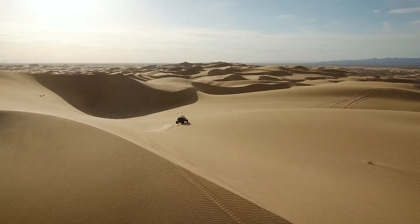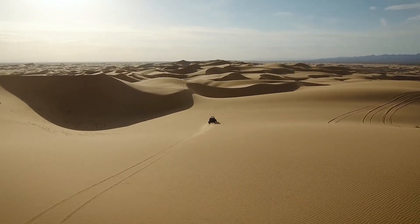I'm Joey D with UTVUnderground.com and we're back in my favorite off-road playground, the Glamis Sand Dunes. We came out here to perform a breakdown on a brand new machine, but this isn't any ordinary breakdown video and this isn't any ordinary build. This is my personal 2016 Polaris Razor XP4 Turbo, I call the Fat Rod V2.